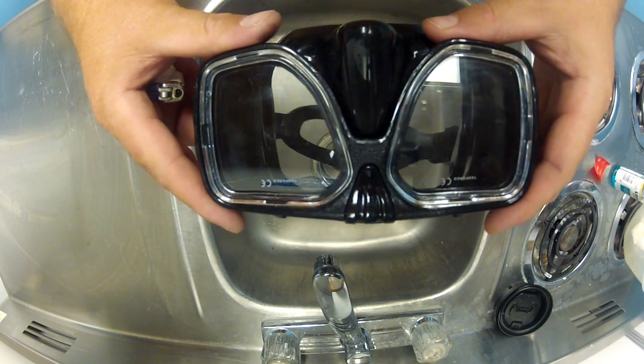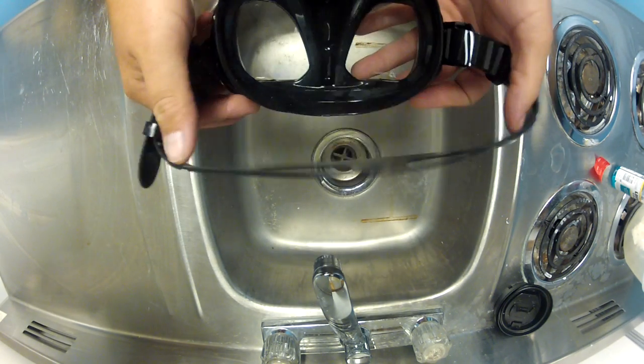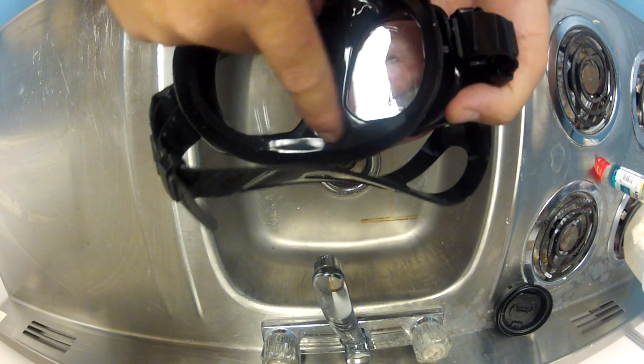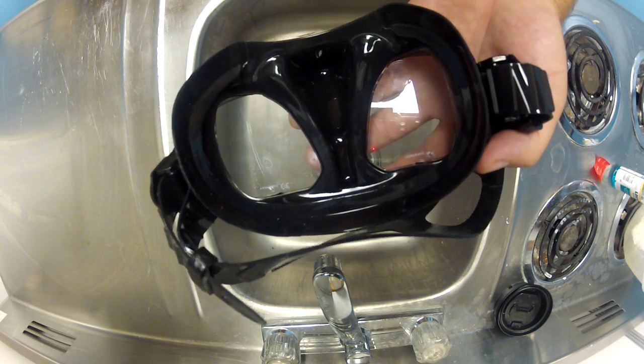The first step in pre-cleaning this mask is what I like to call a burn off. During the manufacturing process of the mask, sometimes excess silicone is squeezed out around the edges when the skirt is fitted to the frame of the mask, and it gets on these lenses and it causes a lot of fogging up problems.